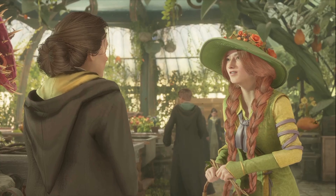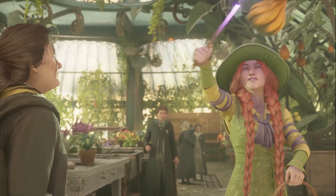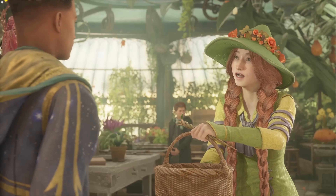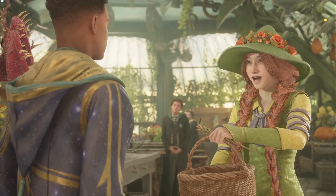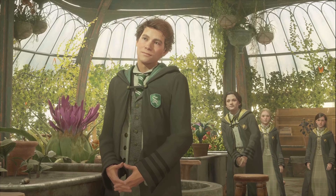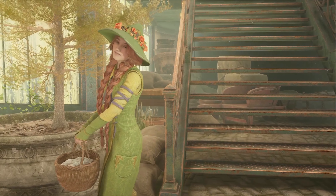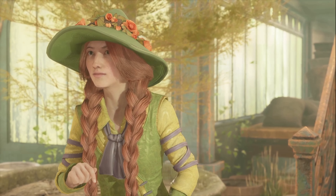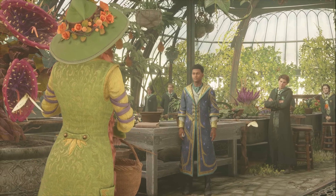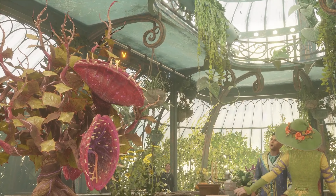Good morning, Professor Garlic. How wonderful it is to see you again, Lenora dear. You'll need these for today's class — a little treat for your auntie. Hello class, please welcome the newest rose in our garden. We do look forward to growing together. How thrilling to have everyone back together again. This year will be filled with enchantment and excitement, but the most important thing cultivated in herbology is knowledge. The prudent herbologist is no more afraid of the venomous tentacula than the bouncing bulb.